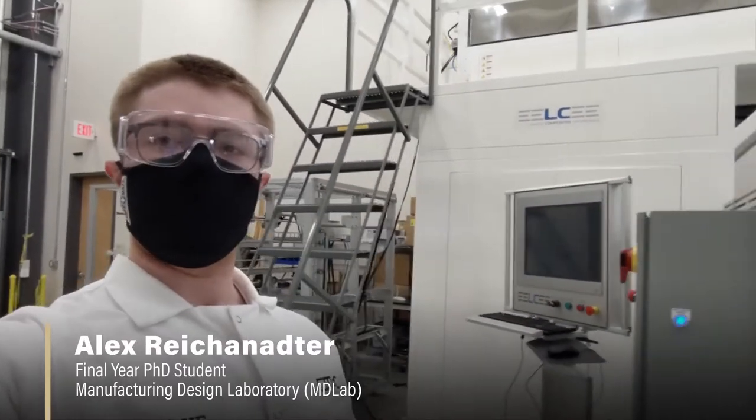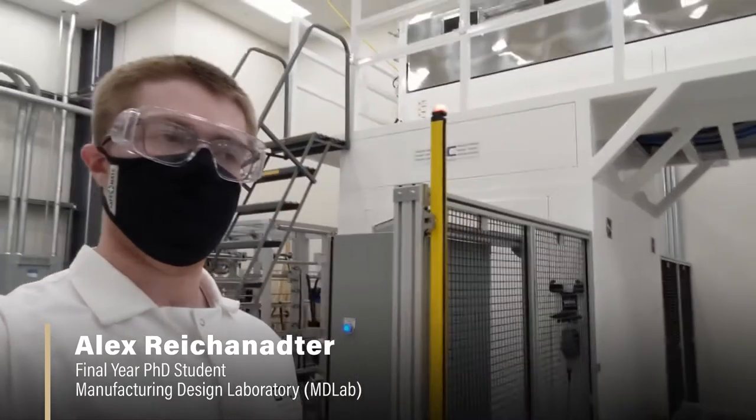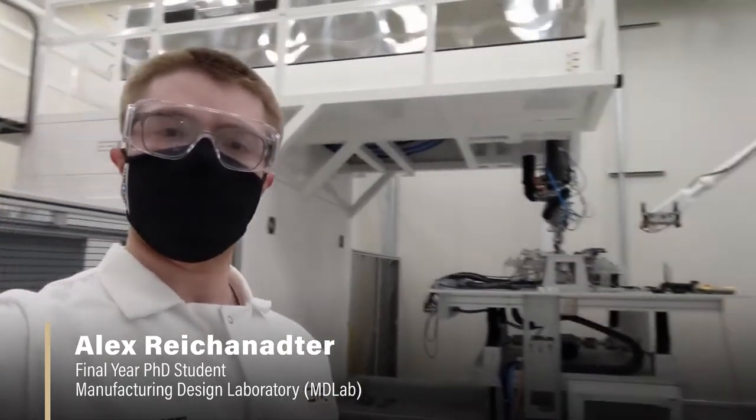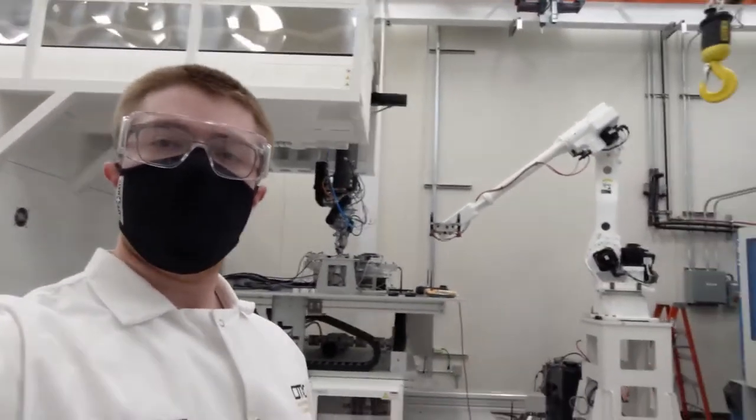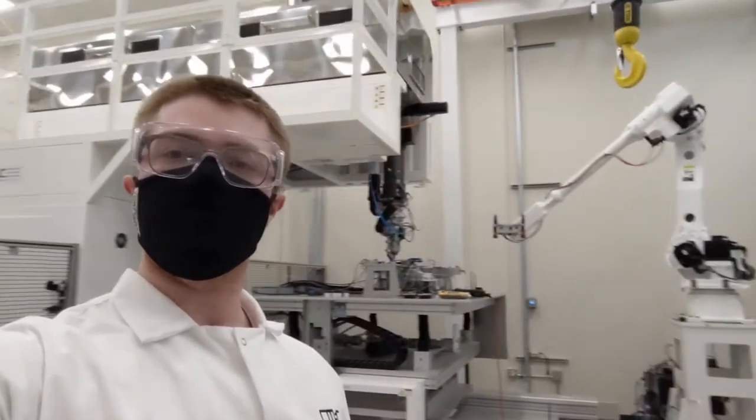Hello, my name is Alex Rackinator. I'm entering my fifth year as a PhD student in Dr. Monson's research group in the Davidson School of Chemical Engineering, and I'll be providing a virtual lab tour of the Manufacturing Design Laboratory in the Polymer Composites Research Area.